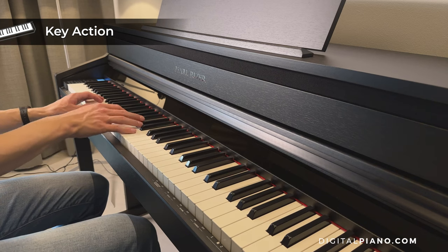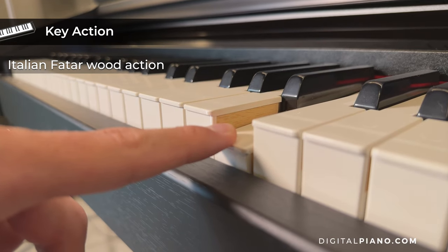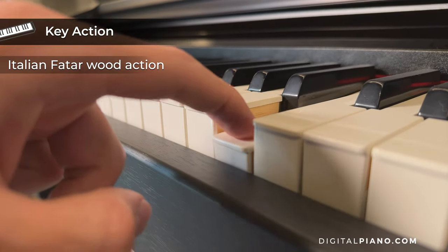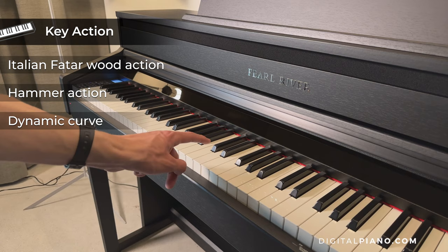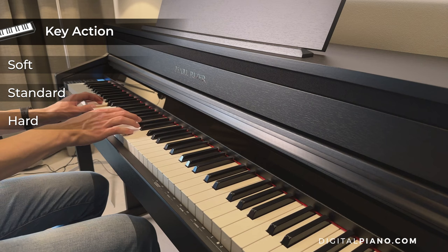The keyboard action on the Pearl River F53 is the Italian Fatar wooden 88 grand response key action with hammer action and dynamic curve. The touch curves can be changed between soft, standard, hard and off.